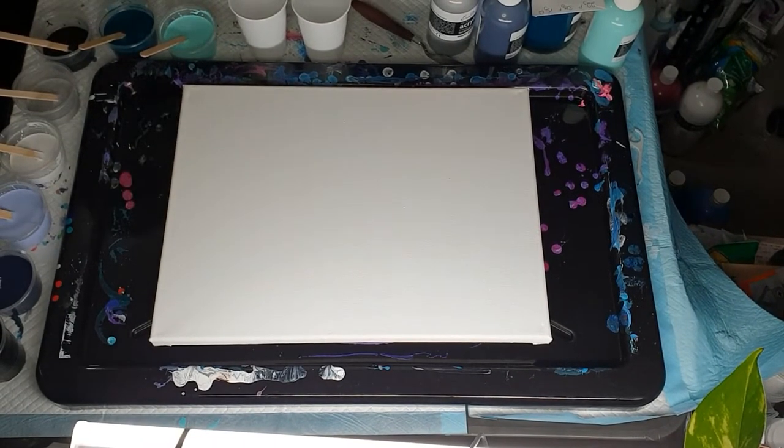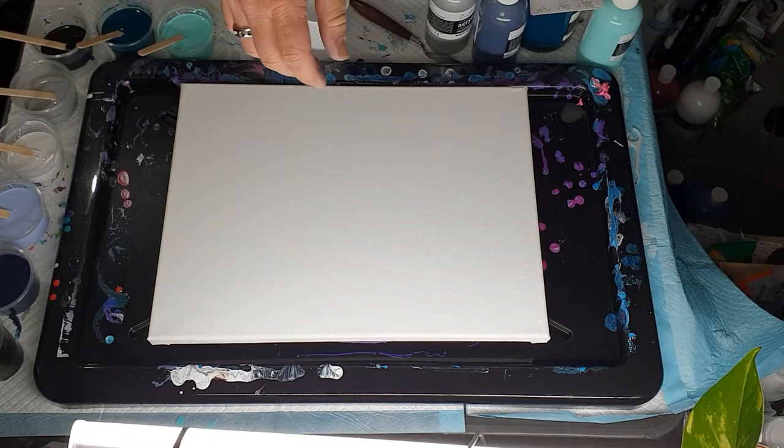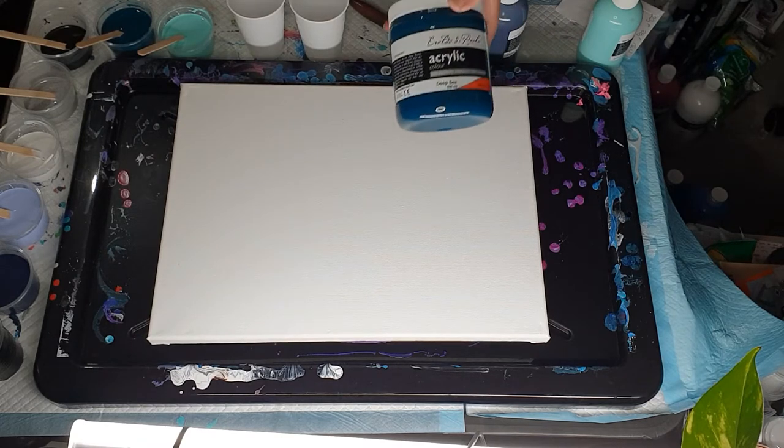Hi everybody, Ben here from Artless Ordinary. I'm going to do an infinity pour with colors I haven't really used in any artwork much - some older paints I've brought out. I liked the colors but didn't use them because I didn't want to waste them.